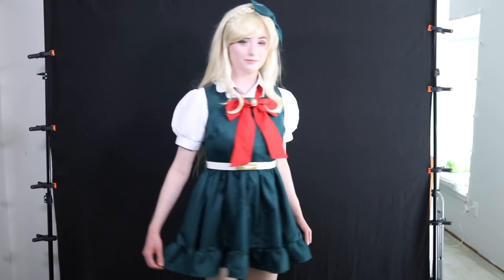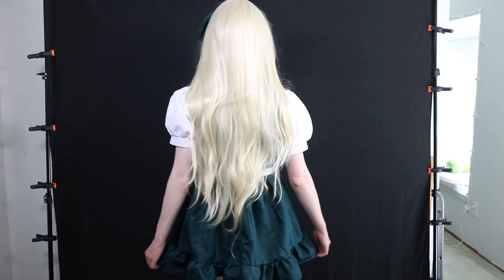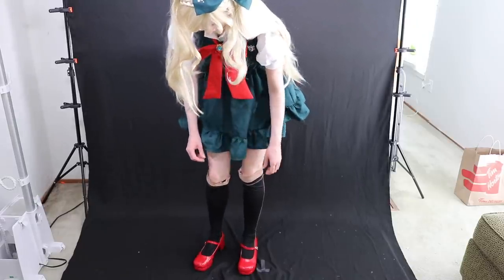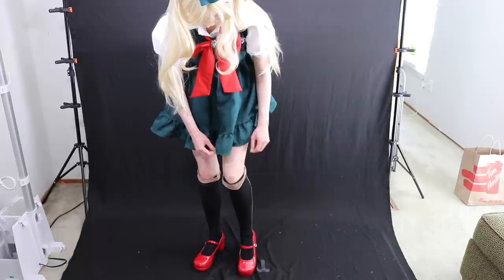So here's the cosplay before. And here it is after.